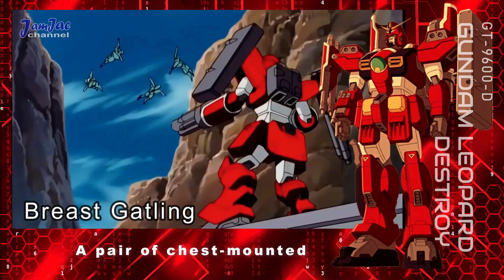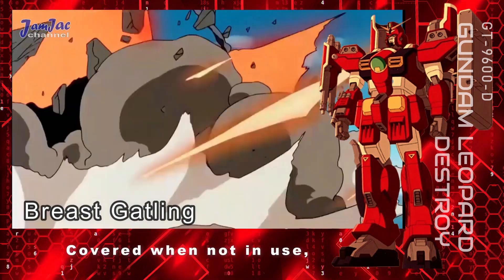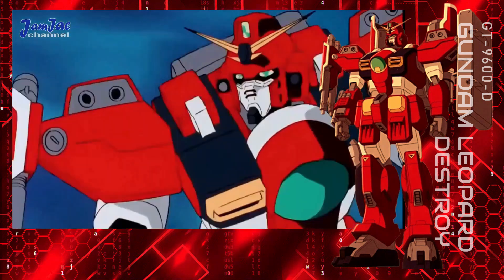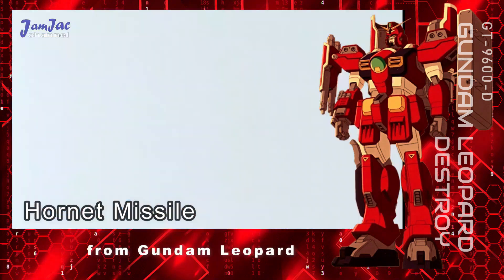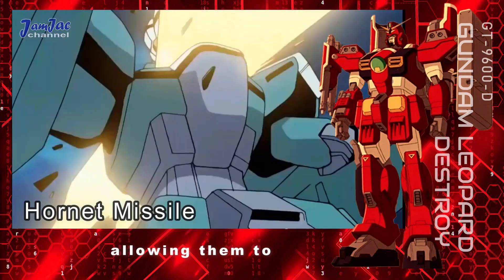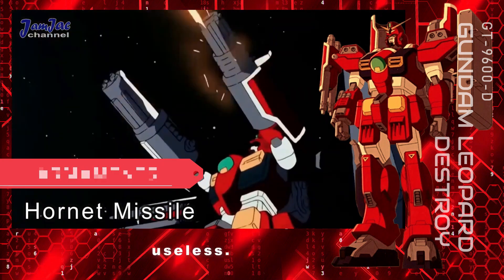When deployed, they swing forward to cover the forearms and their barrels extend. Breast gatling — a pair of chest-mounted gatling guns inherited from Gundam Leopard. Covered when not in use, they are effective in both close and long-range combat. Hornet missile — a pair of homing missiles stored within the knee armor. They are inherited from Gundam Leopard and are equipped with a built-in infrared detection device, allowing them to automatically home in on their targets even in areas where radar is rendered useless.